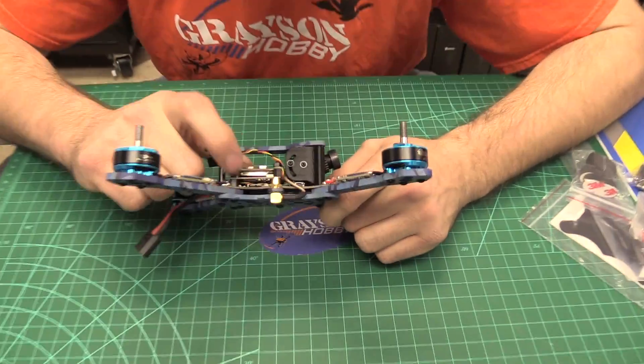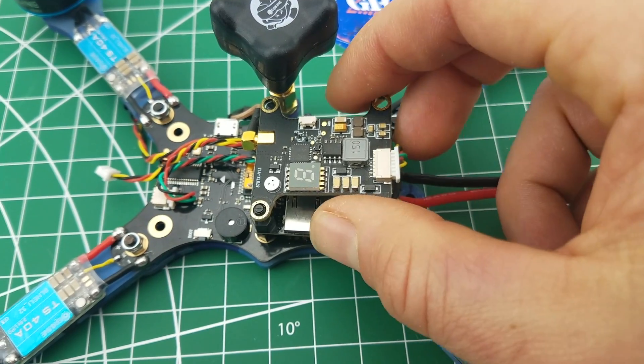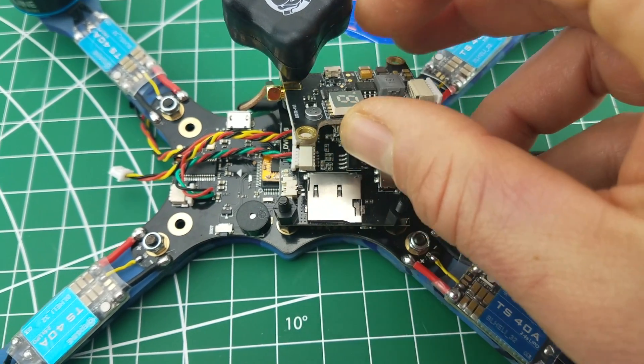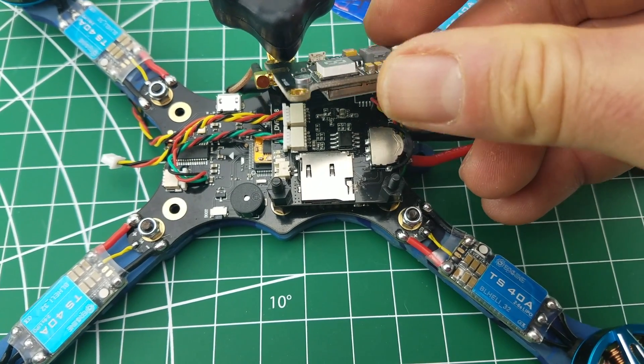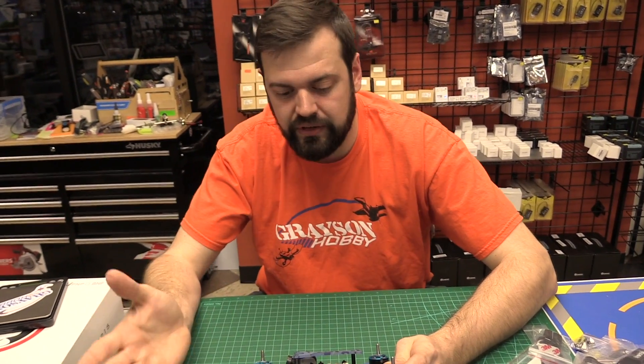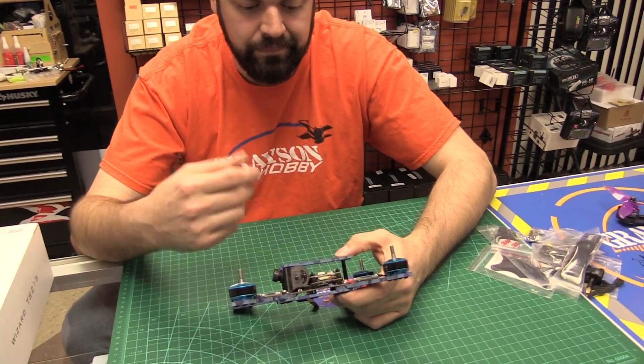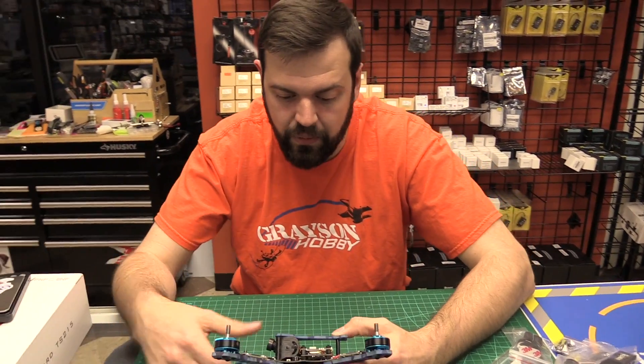The middle board here is actually a DVR module — you can see there's an SD card there. This is the 720p camera recording system, kind of like if you watched our Lizard 105 video — it's a similar system. It's not a true 1080p or 4K or anything like that, just 720p. But with a small minimalist build like this, it's going to be lighter than having a GoPro strapped on top.